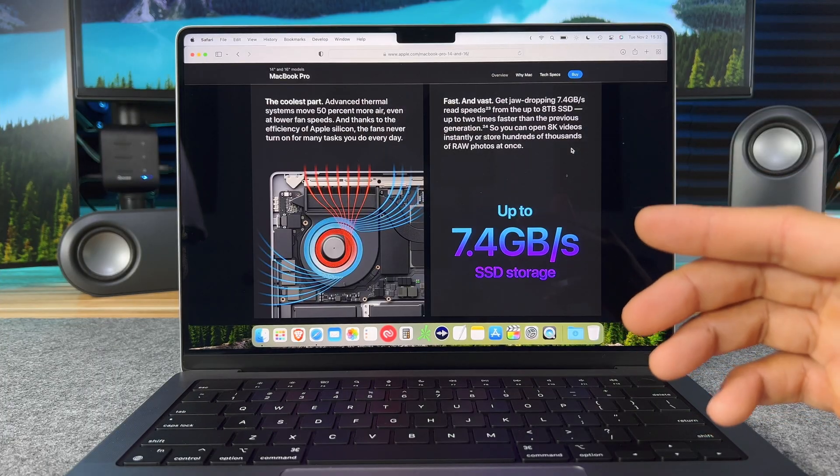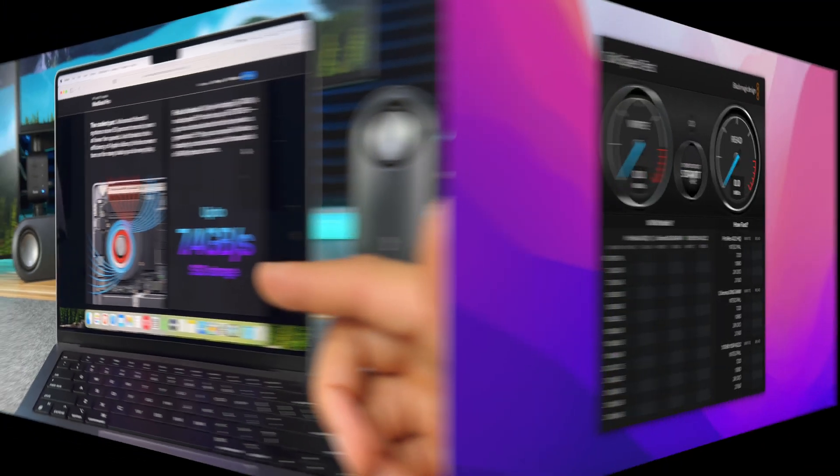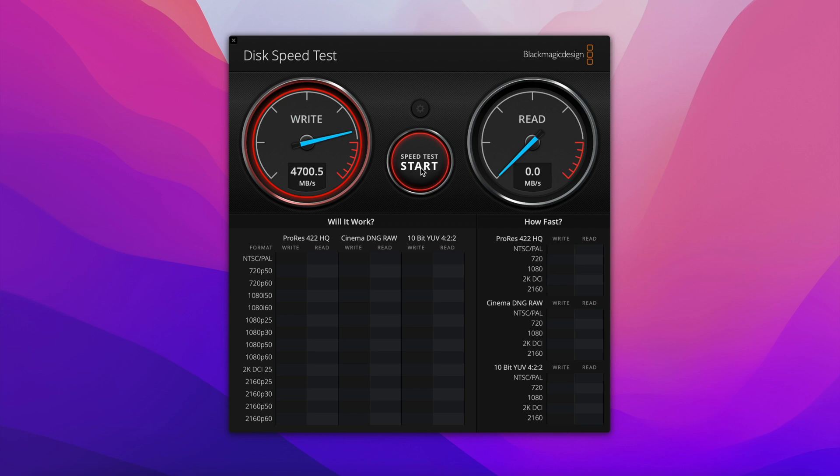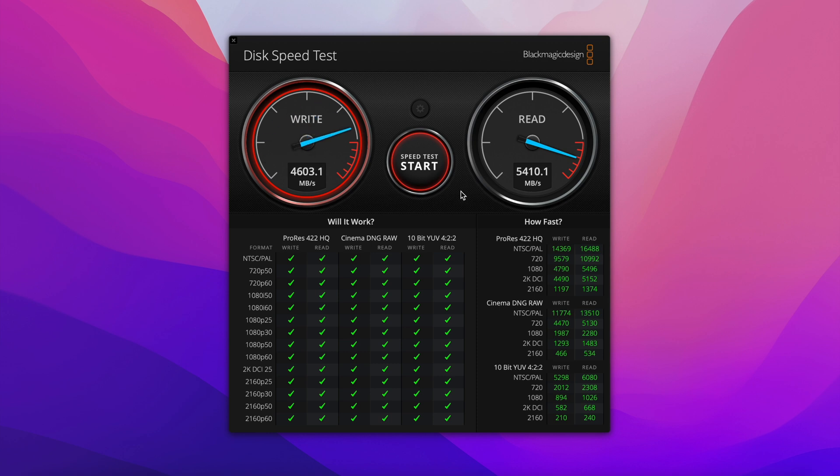The new SSDs in these MacBook Pros should be super fast, so let's go run some tests. Wow — over 4700 megabytes per second on the write, and over 5400 megabytes per second on the read. That's super fast.